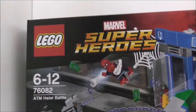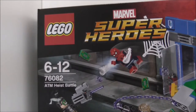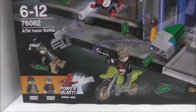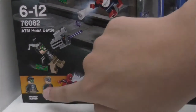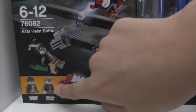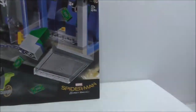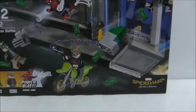Hey guys, this is your host, and today I review the LEGO Marvel Spider-Man Homecoming ATM Heist Battle Set. So this is the box here — it's recommended for ages six and up, and it's set 76082. It comes with several figures, which is the Hulk Moss Robber, Captain America Moss Robber, and also the new Spider-Man, and there's a really nice Spider-Man Homecoming logo on the box.